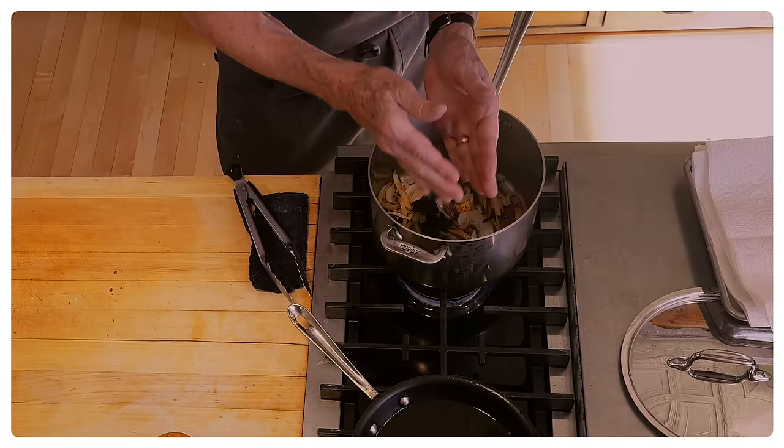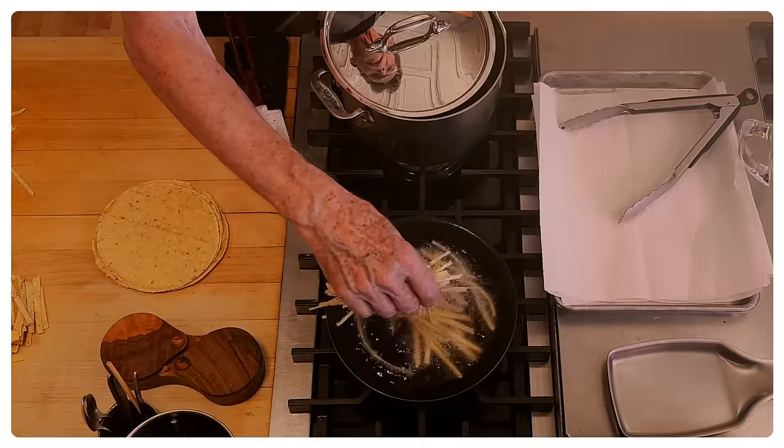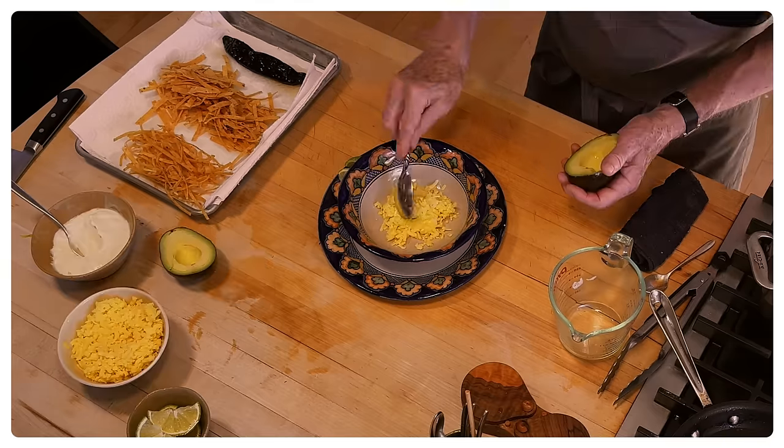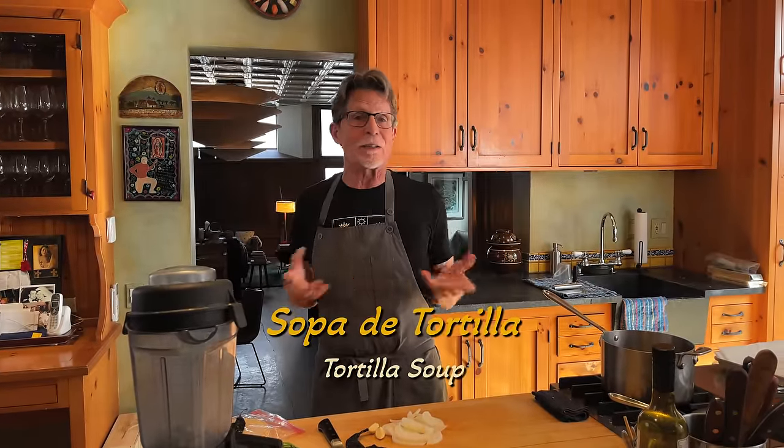Tortilla soup — one of the most talked about dishes on the Frontera menu for 37 years. Hi everyone and welcome back to my kitchen. Sopa de tortilla, tortilla soup. It is one of the classics of the Mexican kitchen and it has been on our restaurant's menu since the day that we opened 37 years ago.